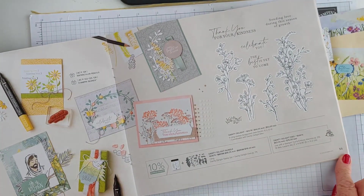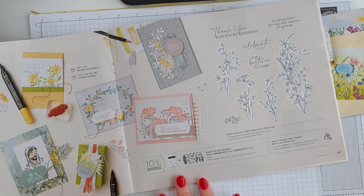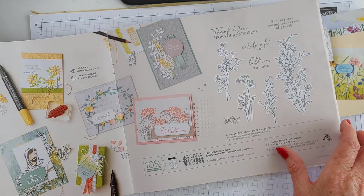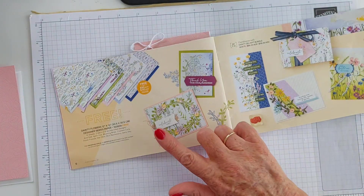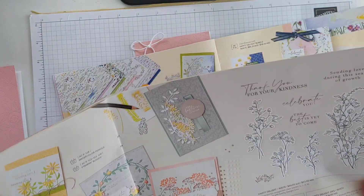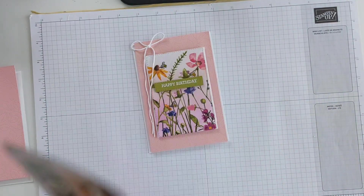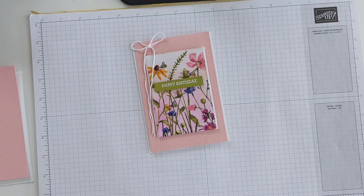The Dainty Delights bundle is on page 55 of the Mini Catalog. The purchase of this bundle together would also qualify you for this free item, so it's something to think about. I've put a link to these products in the description bar below. Let me show you how I made this card - it's super, super easy.